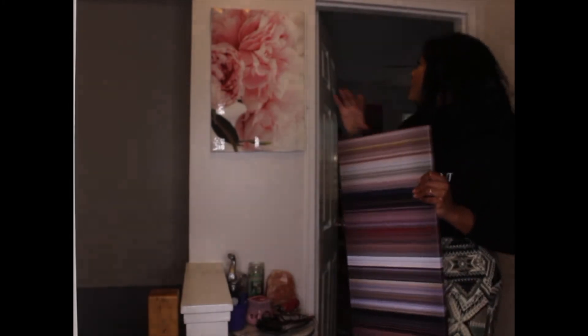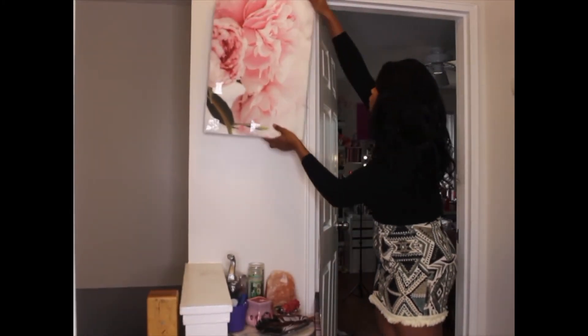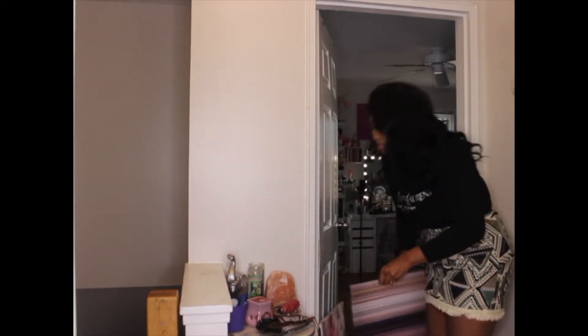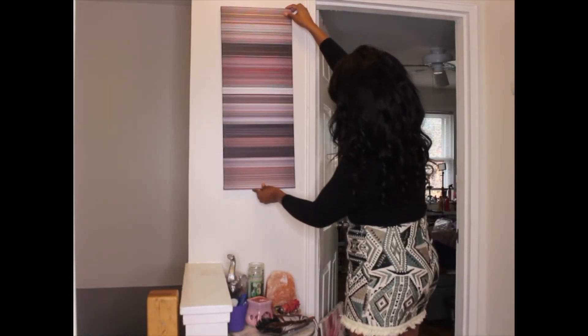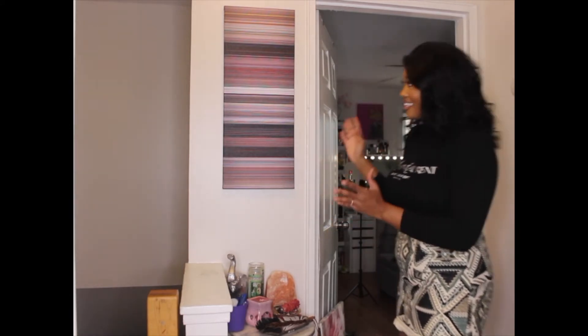This is how the canvas looks. I had another canvas here that I've been wanting to change for a while, so I took it down and put this one up — and it fits perfectly.